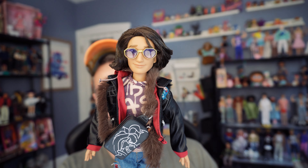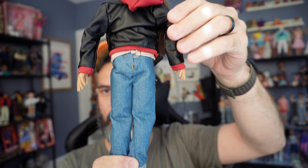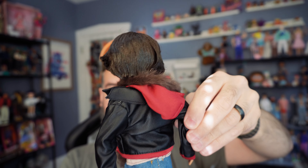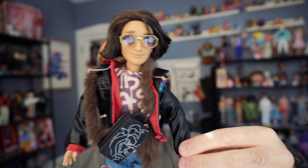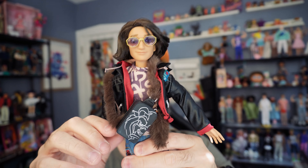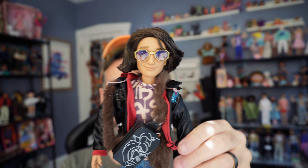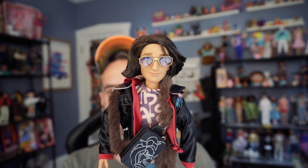I'm definitely keeping him in this outfit — this looks so much better than the one he comes with. I would definitely recommend picking up this fashion pack. Here he is all dressed up in the Beast wear — super cute. The quality is really good; I'm really happy with the quality of all the pieces. I still can't get over how big his hands are — I will not stop talking about his hands. He's definitely staying in this outfit; he's gonna be a cool Beast from now on.